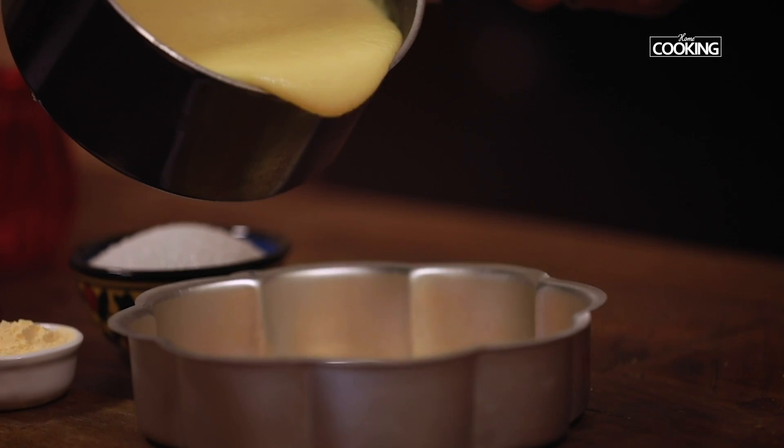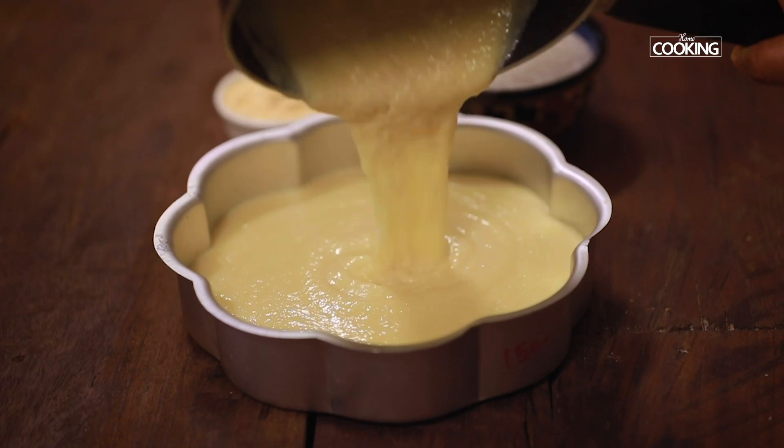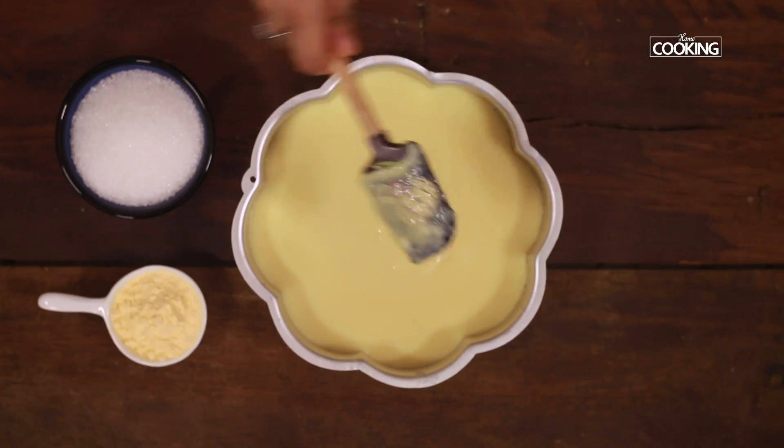Once the sugar is dissolved, transfer the mixture to the cake tin and spread it out evenly.